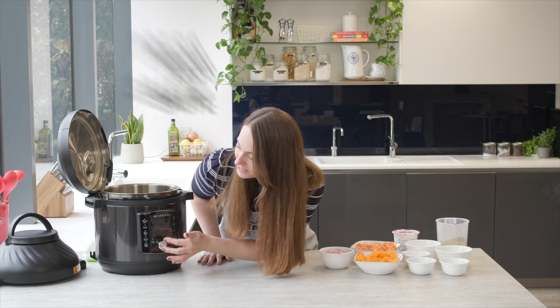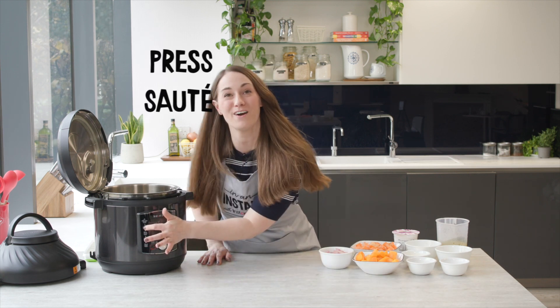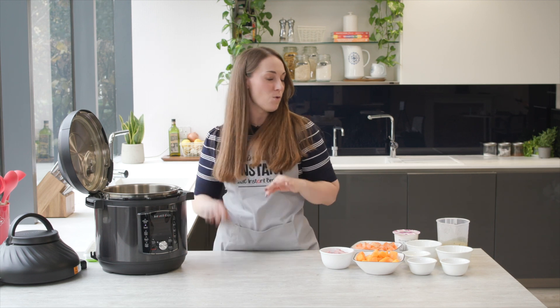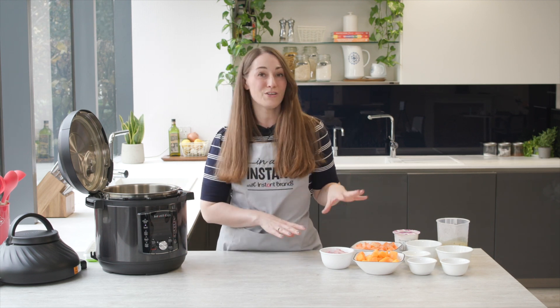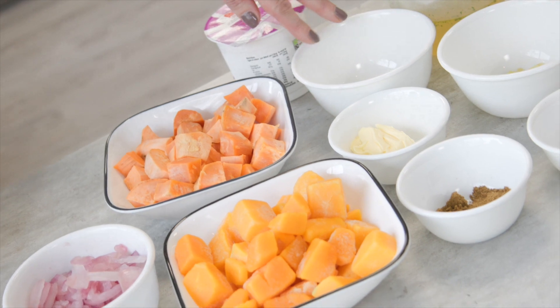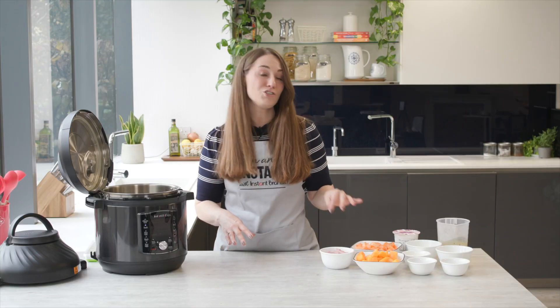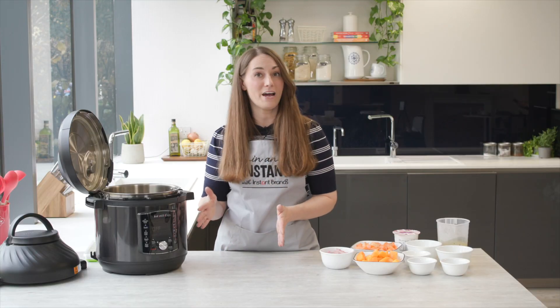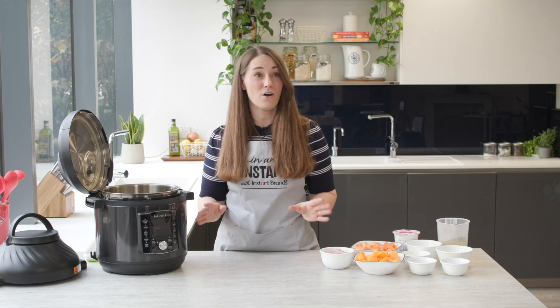First of all we are going to preheat our Instant Pot, so we're just popping it onto the saute function. Whilst that's warming up, just taking a look at the ingredients we've got: frozen red onion, some frozen butternut squash, frozen sweet potato, frozen garlic, frozen ginger. Now these can all be bought in a supermarket, ready prepped, ready to go and you can use them straight from frozen. So this is really convenient for those days where you want something nice, quick and hearty.